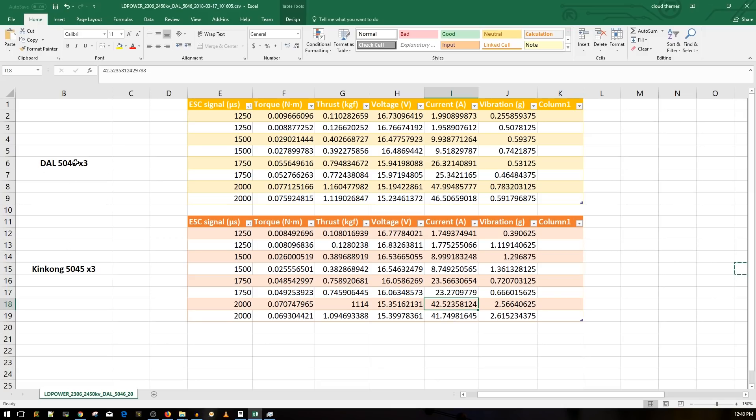With the King Kong prop we got a lower amp draw, maybe because of the pitch — this one is 4.5 and the other is 4.6. I've also been using the same prop across all motor tests, so it probably just needs to be changed. That explains some of the vibrations — we're seeing almost five times the vibration with the King Kong prop compared to the DAL prop.